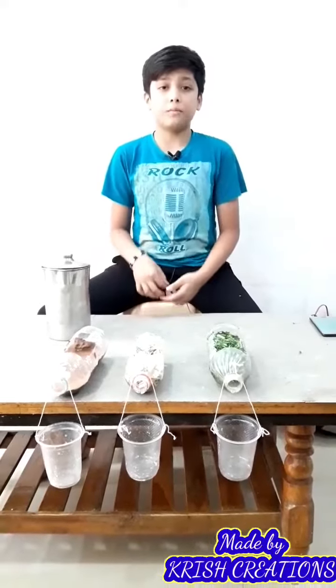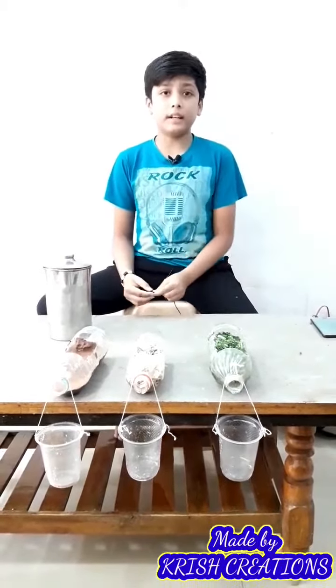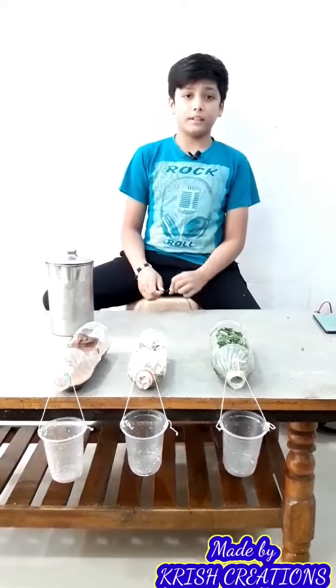Good morning to all of you. My name is Ayaz Gupta, class 7th. I study in class 7th in Central Conference of Science School, Bihari. We are experimenting to soil erosion.